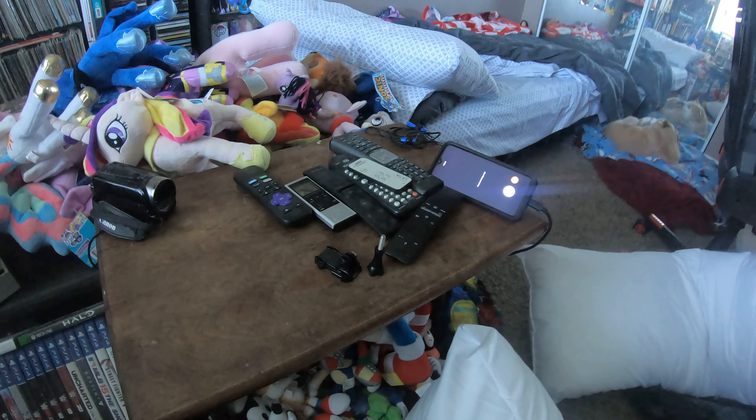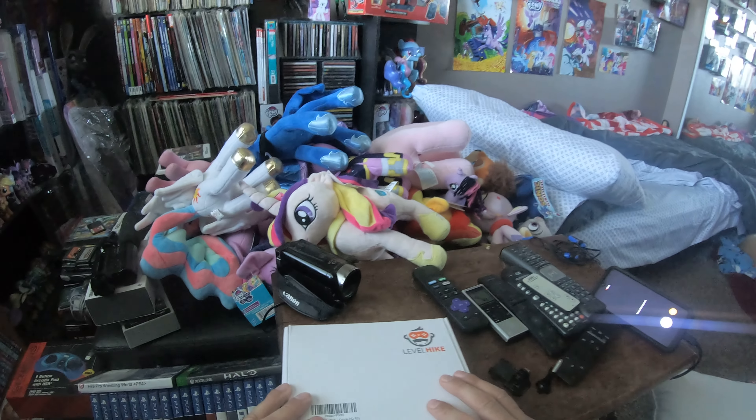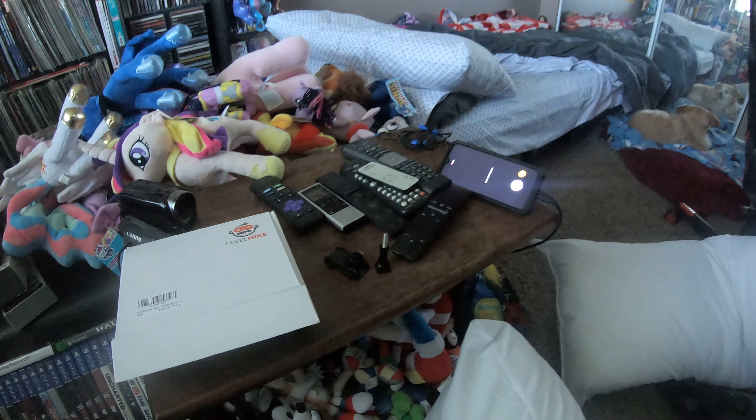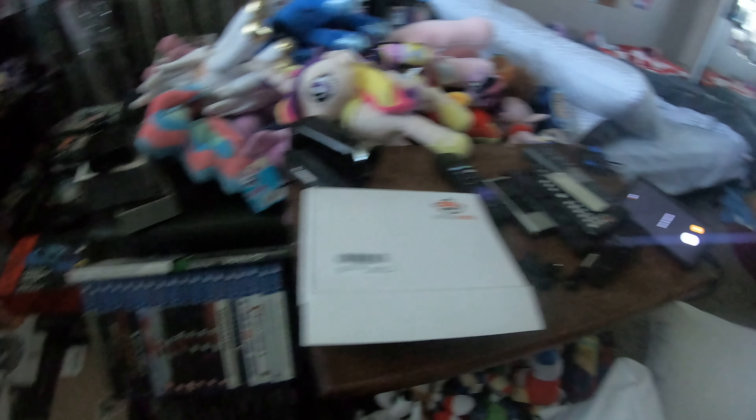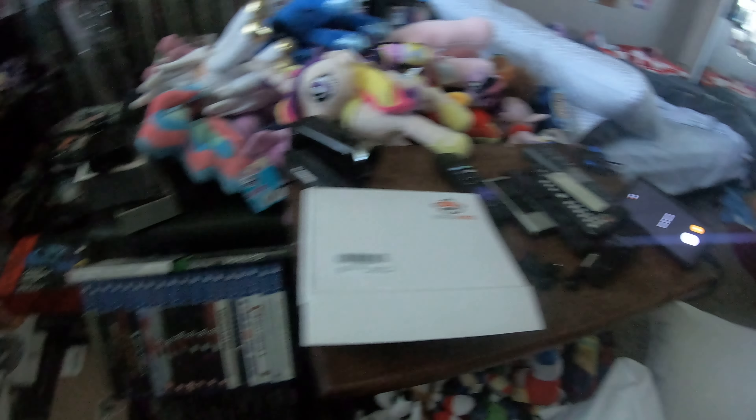That's pretty much it for these devices. I just thought I'd do a short video to tell you what they are, and maybe if you're interested you can look them up — you can find some on Amazon mostly. That's all I wanted to say. Till next time, God bless, take care, and thank you for watching.